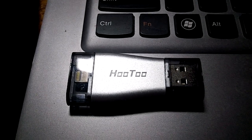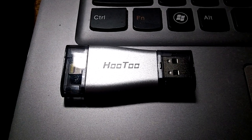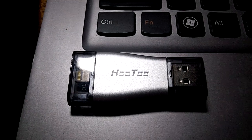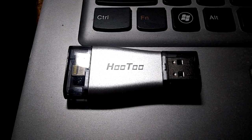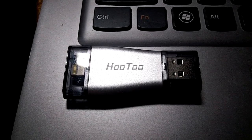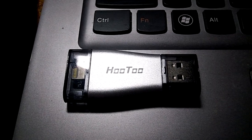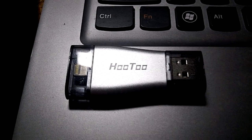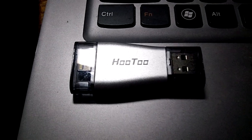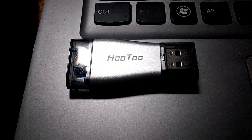The read speed is 10 to 30 MB/s, the write speed is 7 to 10 MB/s. The USB 3.0 port speed is 30 to 80 MB/s, and the write is 10 to 30 MB/s. File format is FAT32; EXFAT media format is supported. Image file support includes BMP, GIF, JPEG, TIF, and PNG.